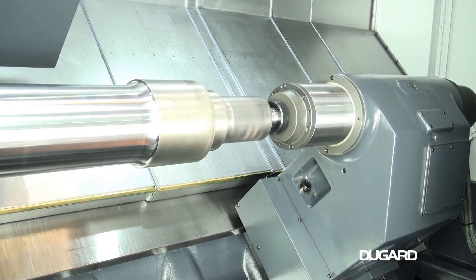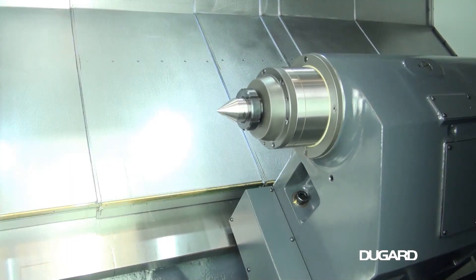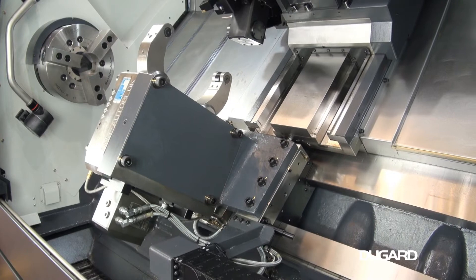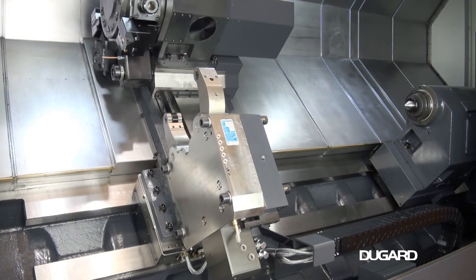We can offer various magazine bar feeds and bar units. To find out more information on the SMEK SL 4500M CNC turning centre, go to dugard.com.